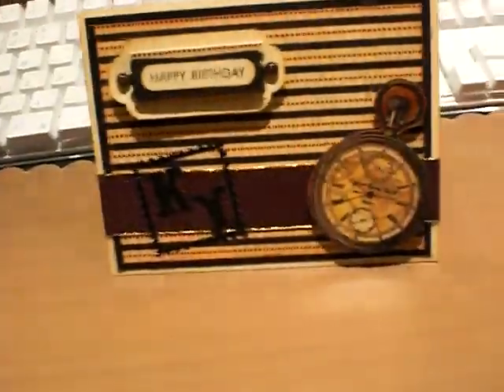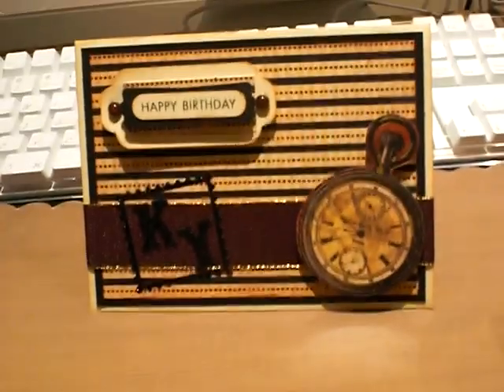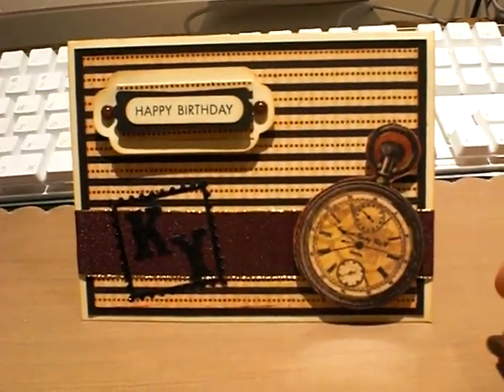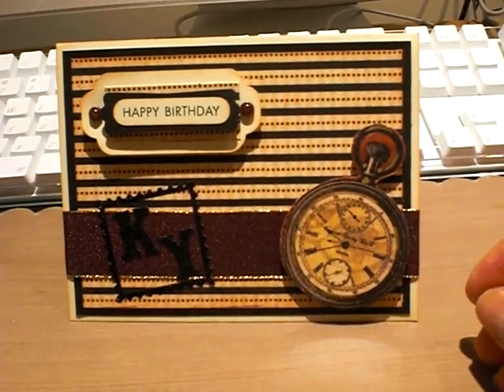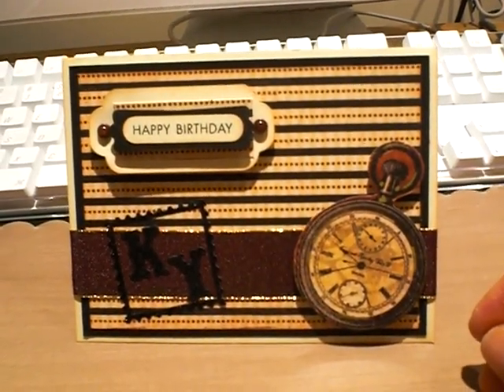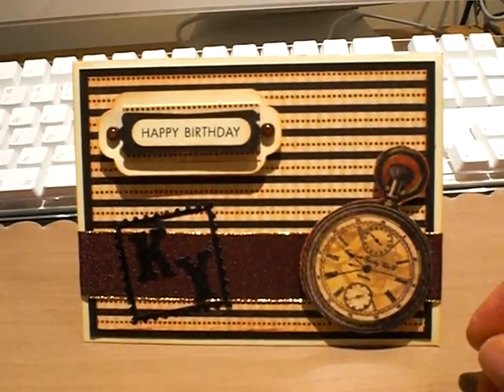That's my card and I thought it was pretty cool. I did it last night after I put my daughter to bed, and like I said, you can use it for a birthday, happy Father's Day, or just because. I hope you guys have a great weekend.